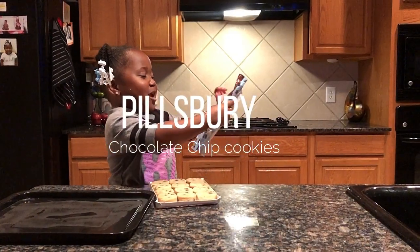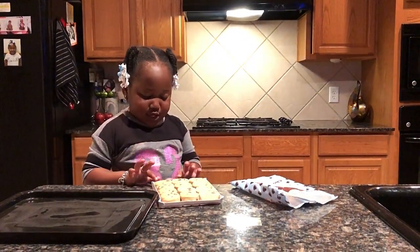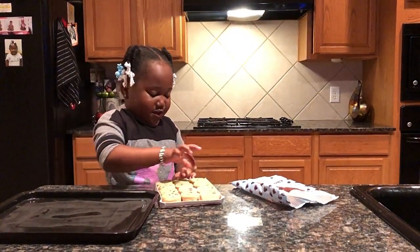Hello guys, I'm making Peel Berry Chocolate Chip Cookies, so this is how I do it, but I need to be very quiet.